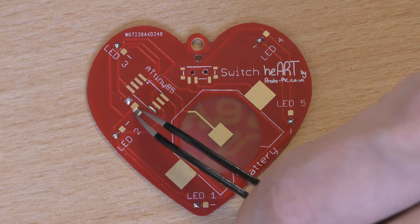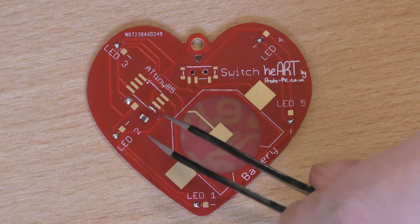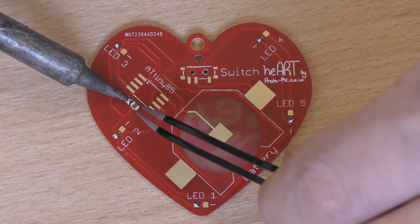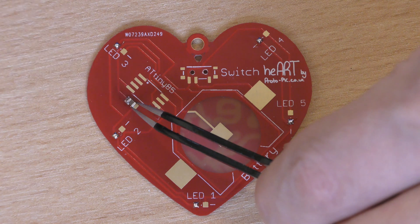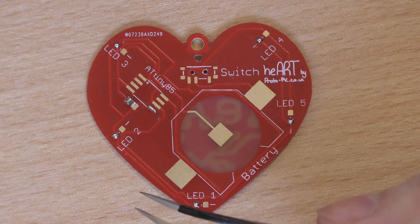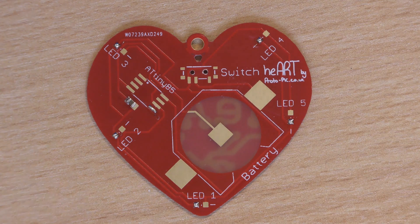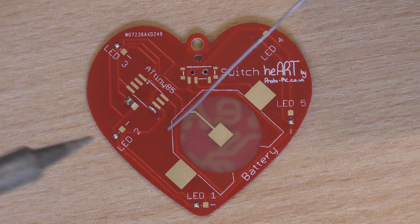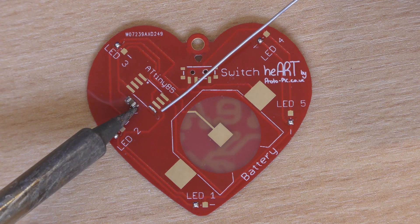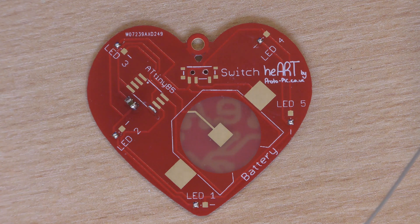Now what we're going to do is put this capacitor on the board. This is non-polarized so you can put this on the board any way around. So we'll take hold of the capacitor, coming in with a soldering iron, use the tip to heat the pad up, put the capacitor in its place, take the tip away, and then let go. You can just double-check with your tweezers to make sure that's actually on there firmly. That is now soldered in place.